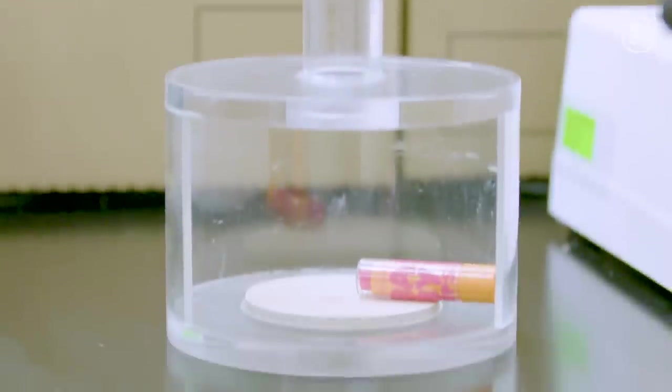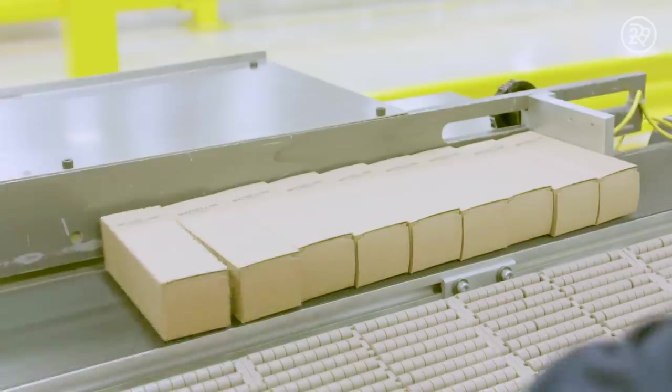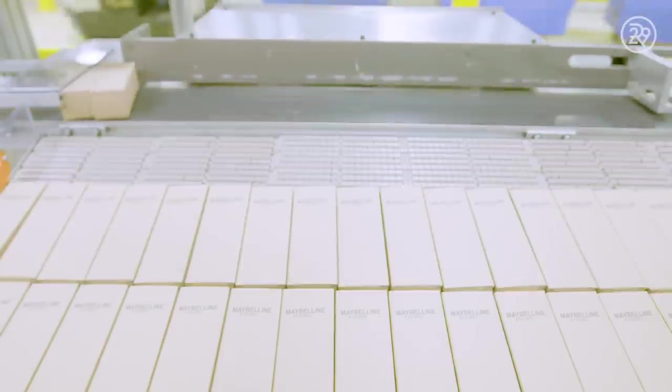If the bullet is intact, that means it's completed and ready to be sealed in its final packaging and boxed up to be loaded onto the trucks and taken to stores around the country.